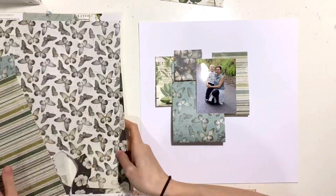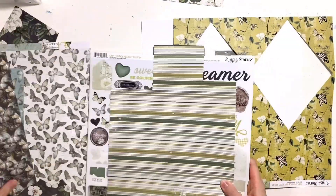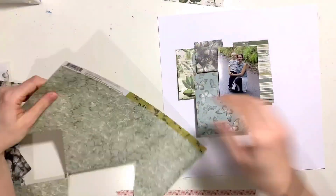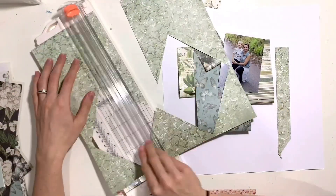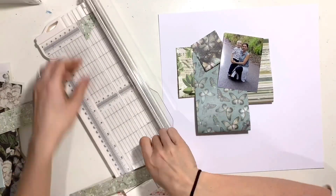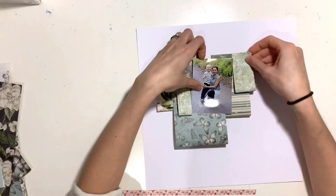I'm picking four or five pattern papers from the collection. The largest strip I've cut has butterflies on it - I purposely went for that as the largest strip because the color on the background of that paper matches the color of the shirt I'm wearing in the photo, so that was a strategic choice. That's going to be the main section, and then I'm going to have the other little ones arranged on top and either side of it, overlapping some of them.